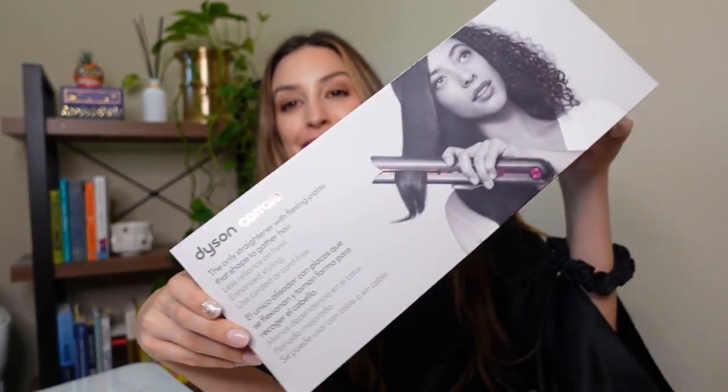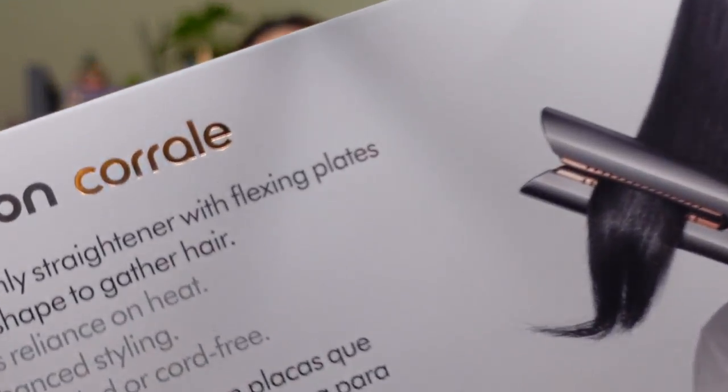If you're already subscribed to my channel, thank you so much. If you haven't subscribed yet and you like hair, fashion, and product reviews, definitely consider subscribing. And if you like this video, please hit the like button down below. So it took me a long time to decide if I wanted this flat iron.